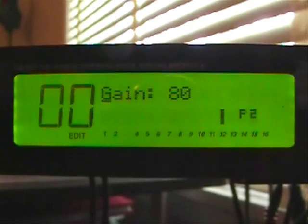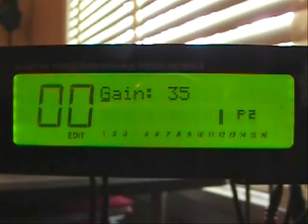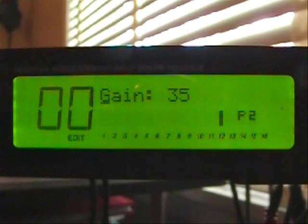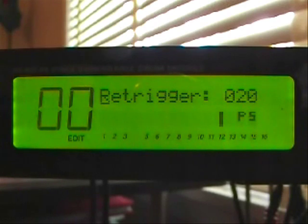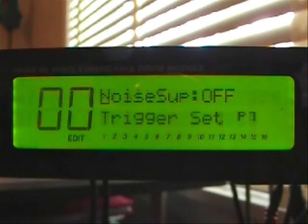Next are our tom inputs — those are inputs 4, 5, and 6. All of the settings are going to be the same on those drums. The gain is set at 35. The velocity curve is linear. Threshold is minus 80. Re-trigger is 20. Crosstalk is off, and noise suppression is off.